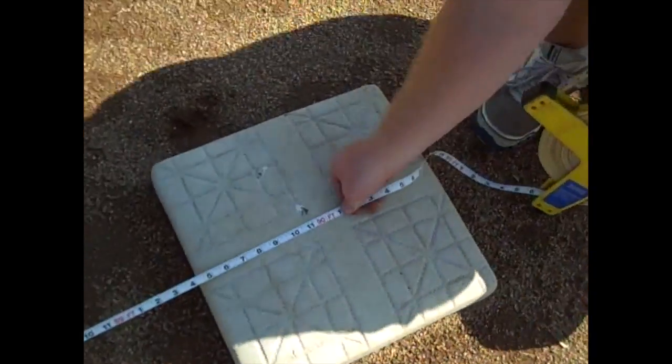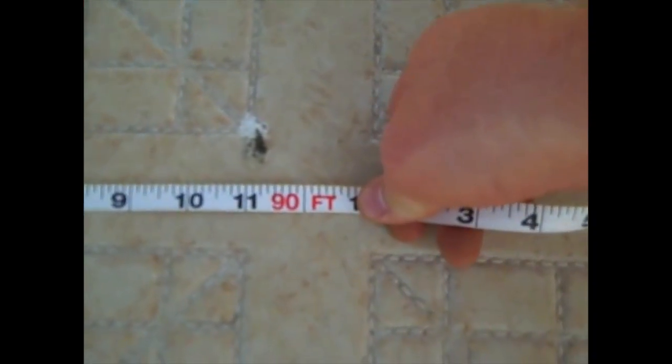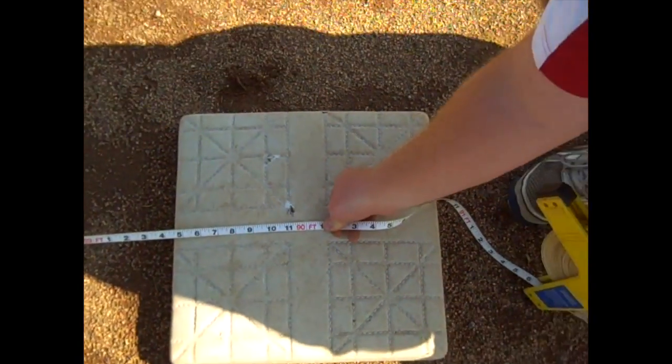Now we're going to go ahead and replace the base. It's the same to do third base — you're going to go from the center of second base to the back edge of third base. Then to go from third base to home plate, you're going to go from the back corner of third base to the apex of home plate, and that's going to give you the measurement there.